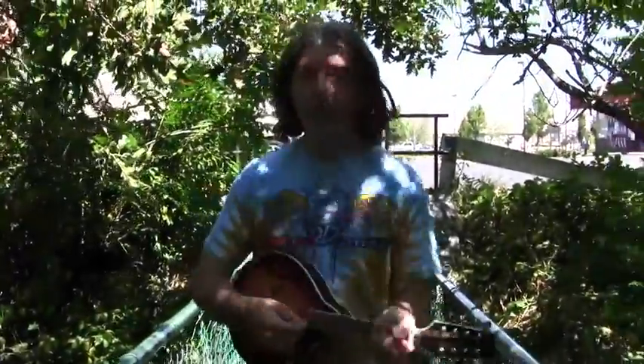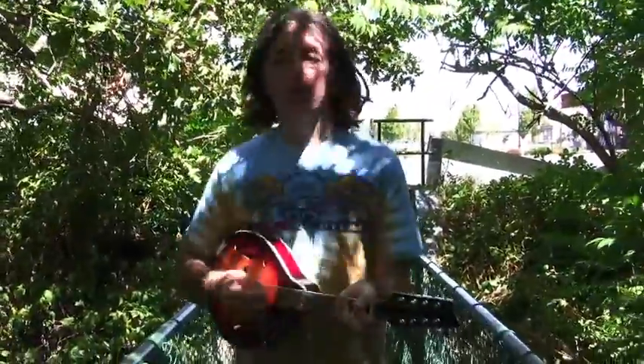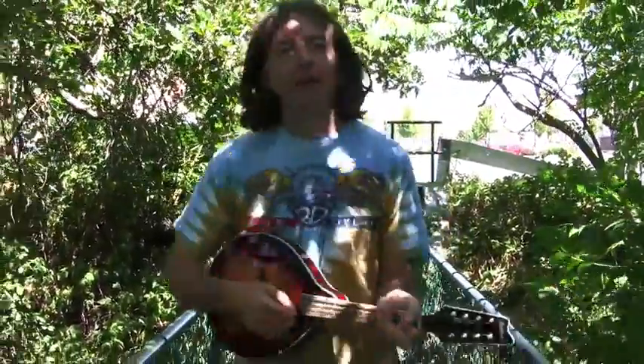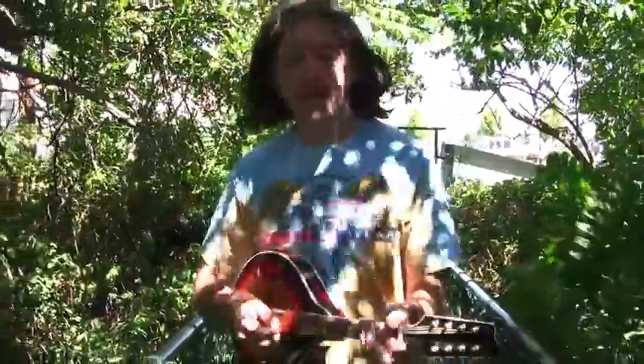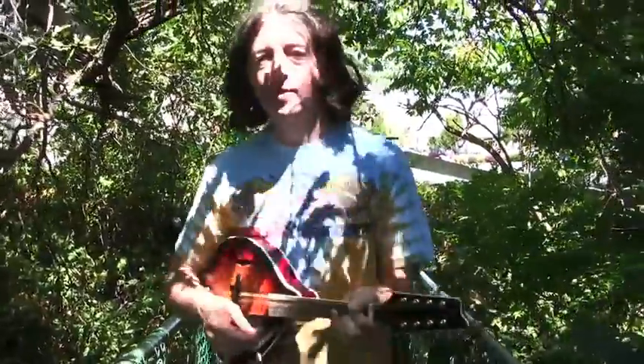Now we're going to put an 'and' in between. We're going to count it: one and two and three and four and, one and two and three and four and. Now what we're going to do is hit just the top string for the downbeat, and the 'and' is going to be across the whole chord. So it's a boom-chuck.